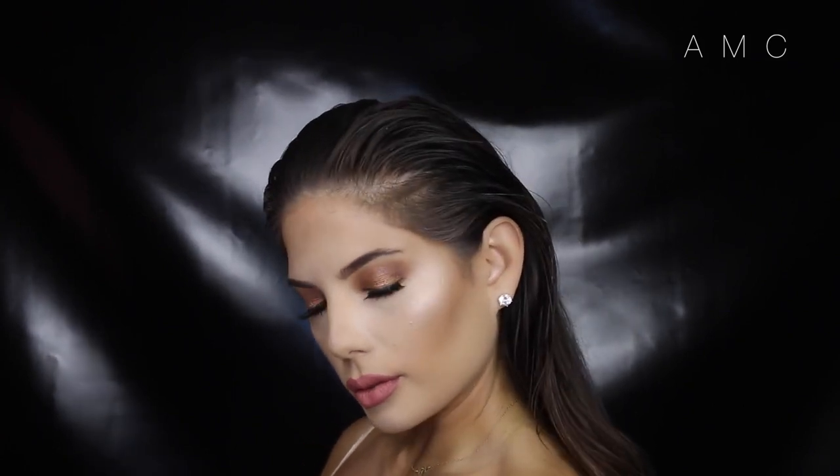Hi my loves, this tutorial is on this look right here. This can be worn on every eye color because I think copper suits everyone. It really makes eyes pop and stand out. Keep on watching if you want to know how I achieved this look.